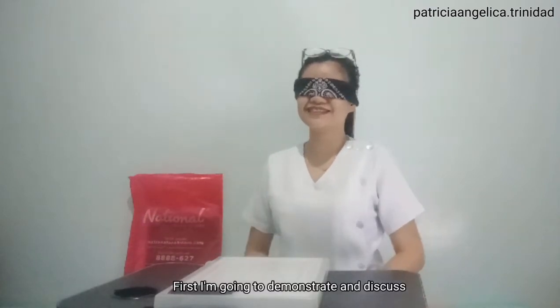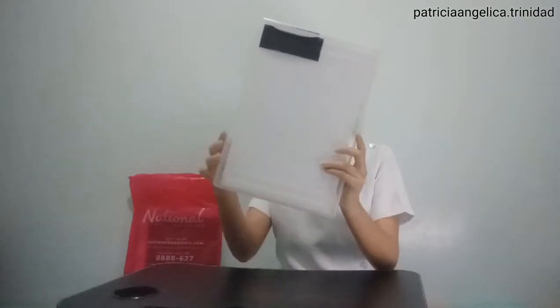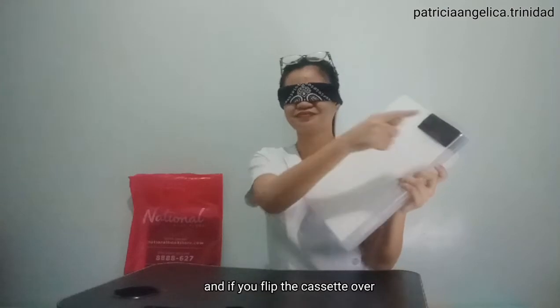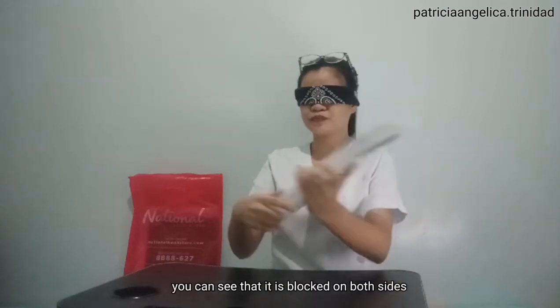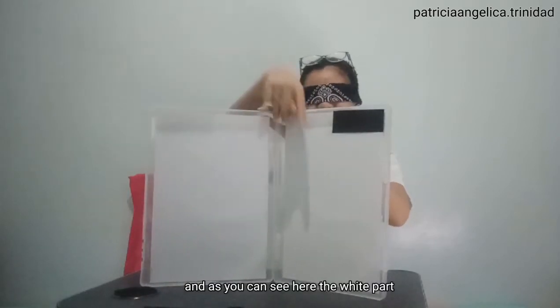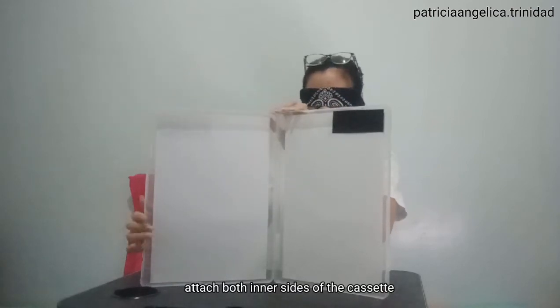First, I'm going to demonstrate and discuss the step-by-step procedure of loading a radiographic cassette. This is my radiographic cassette. If you notice, it has what we call a blocker. And if you flip the cassette over, you can see that it is blocked on both sides. When you open the cassette, it is open like a book, like this. And as you can see here, the white part — this is the intensifying screen. The intensifying screen attaches to both inner sides of the cassette.